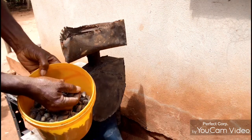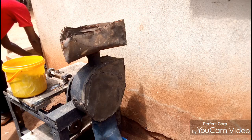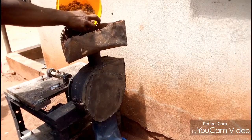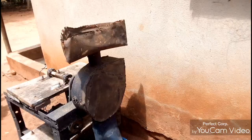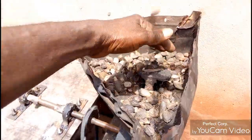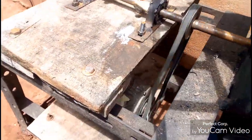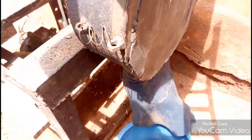There is a pump. We are going to crack. The machine is now running and cracking the cannel nuts.